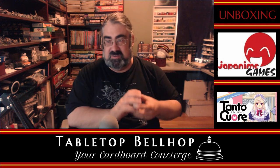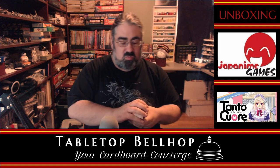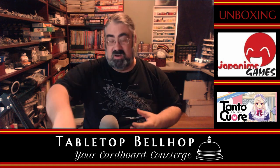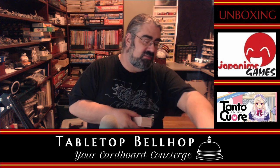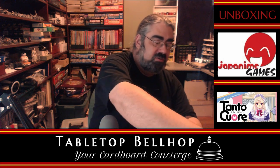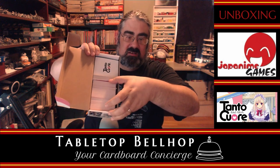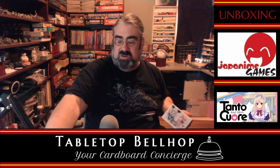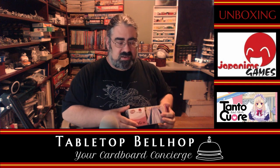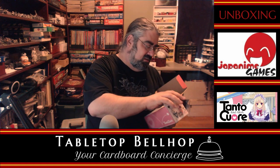So there you go — not a lot to see here for a deck-building game. Tonto Kore from Japanime Games. Again, they did send me this to review. This video will be coming out coinciding with something special they're going to announce. I do plan on playing this game probably with Deanna, my wife, because it is a two-to-four-player card game. It's a deck builder that looks similar to Dominion with a rather unique theme. One disappointment is that the money cards all had the same art — it's very odd that they wouldn't get different art for the three different money cards.